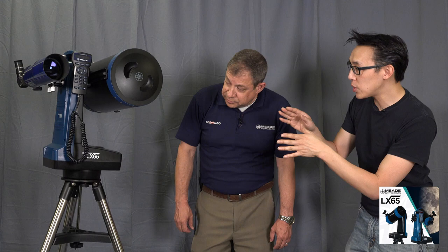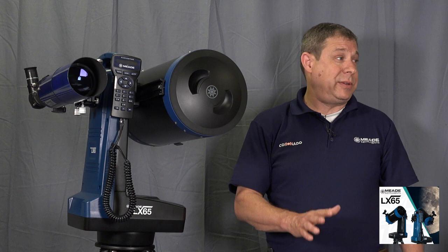There are auxiliary ports but no guide port. The LX65 is certainly capable of short-exposure photography — moon and planets — but it's not intended for long-exposure photography, which is why it doesn't have a guide port. The reason is that people doing long exposures of five or ten minutes on nebulae will experience field rotation, which is a problem with altazimuth mounts. You'd have to introduce a field rotator, which is where the LX85 comes into play.